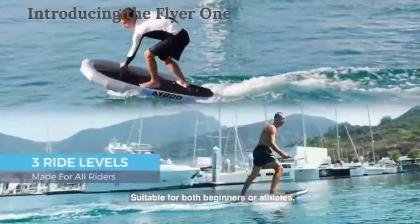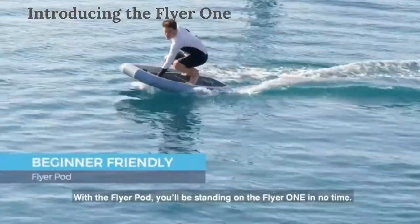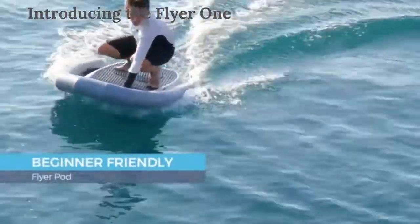Suitable for both beginners and athletes, Flyer 1 is made for all adventure seekers. With the Flyer Pod, you'll be standing on the Flyer 1 in no time.